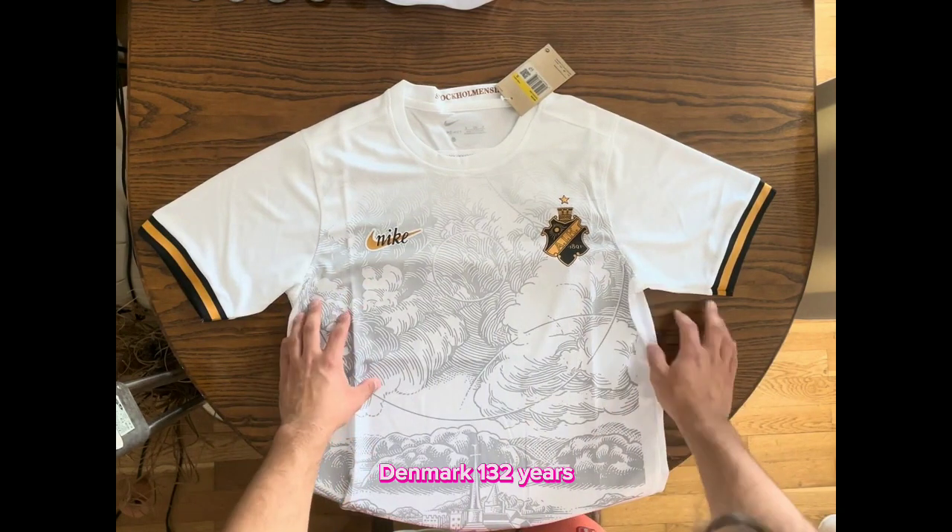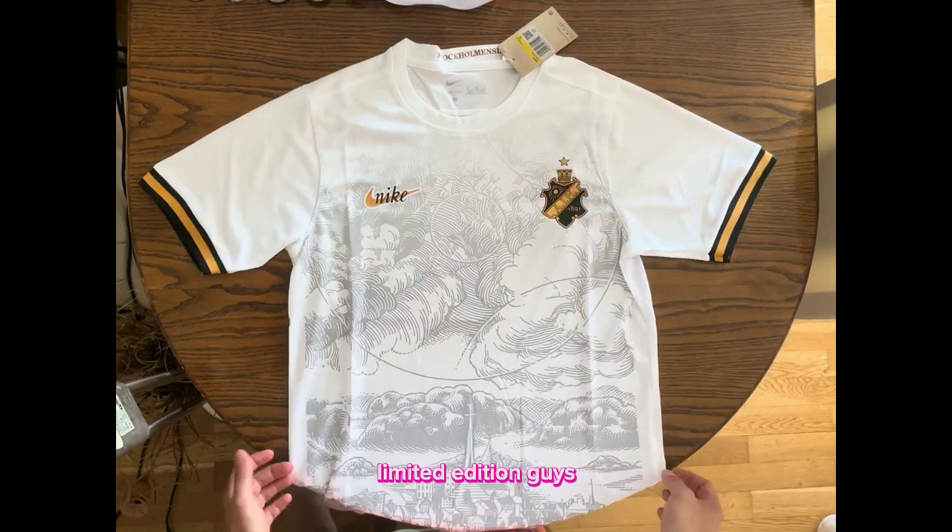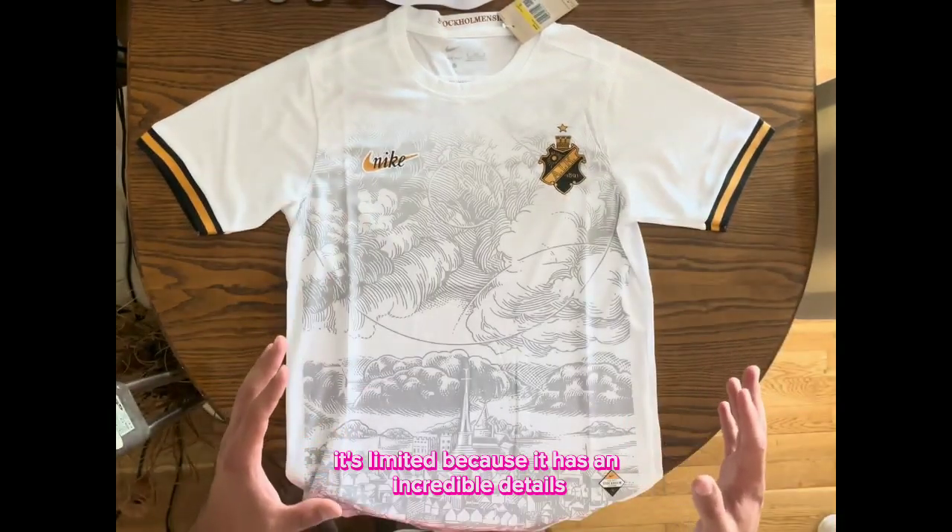This is the anniversary kit — 132 years — and they made this wonderful jersey. Limited edition, guys. It's simply because it has incredible details.